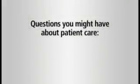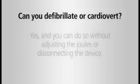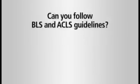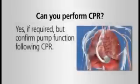Some questions you might have about patient care: Can you give IV fluids? Yes. Can you defibrillate or cardiovert? Yes, and you can do so without adjusting the joules or disconnecting the device. Can you follow BLS and ACLS guidelines? Yes, but remember VAD patients may not have detectable pulse or blood pressure. Can you perform CPR? Yes, if required, but confirm pump function following CPR.